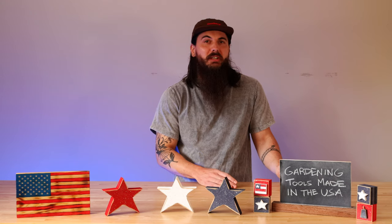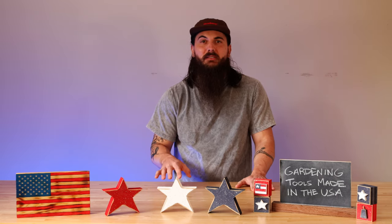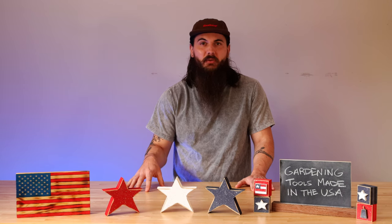I have a full explainer video with those tips and more, which I'll link in the description below as well as in the cards at the top of the video. Now that we've covered a couple of tips on material sourcing, let's get into a few great American-made brands that are making some awesome gardening tools right here in the USA.